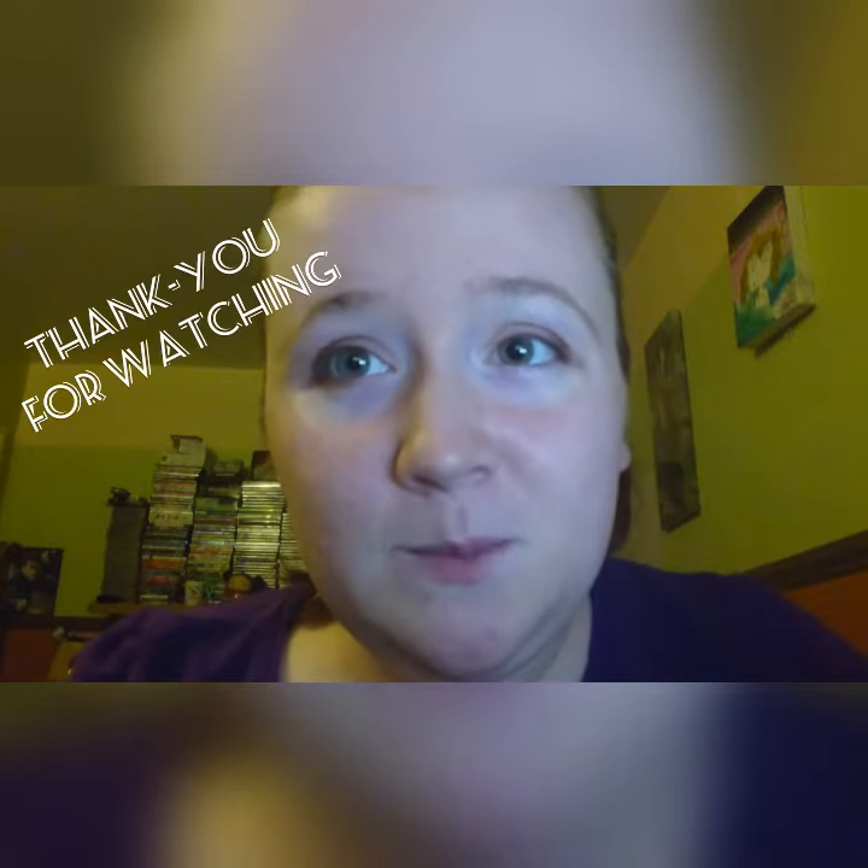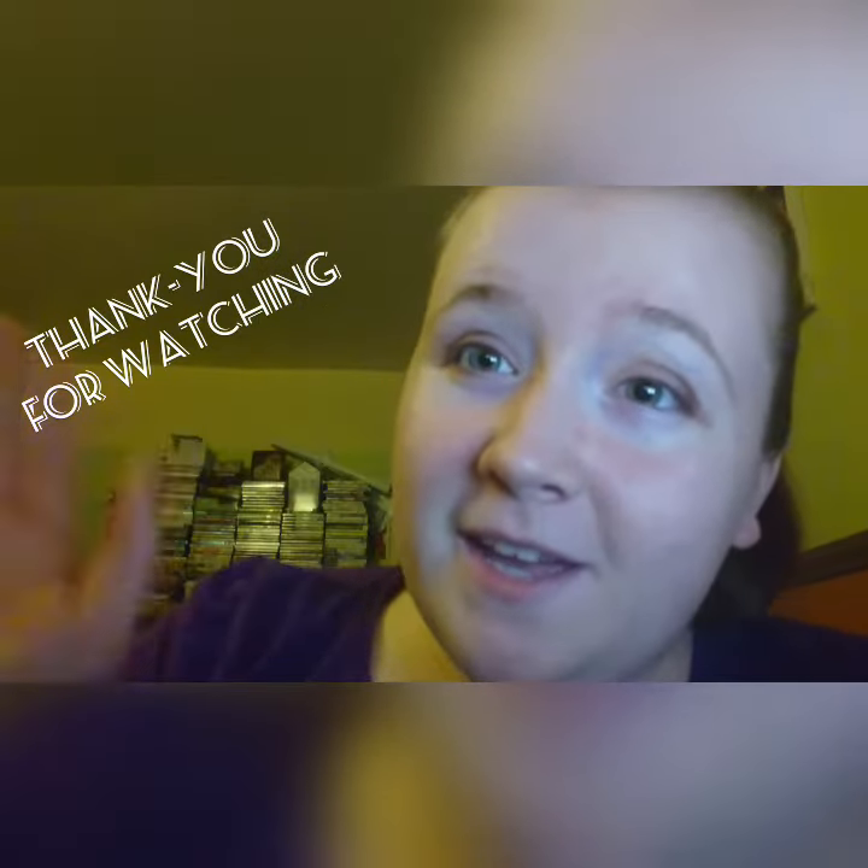Hopefully you enjoyed my video, thanks for watching. We'll be uploading either on a Thursday or a Sunday, so keep your eyes peeled. Thanks, bye!